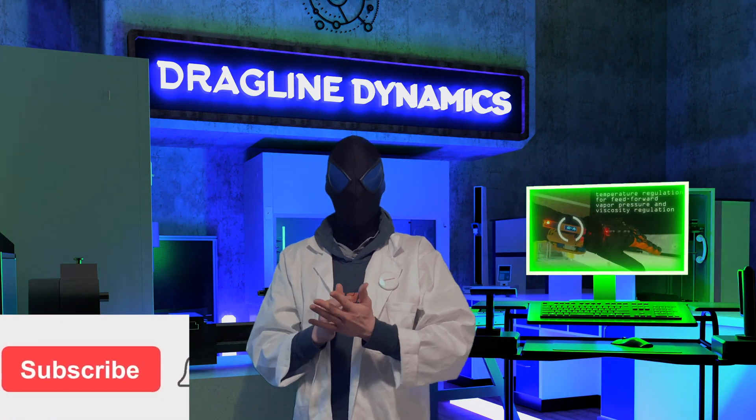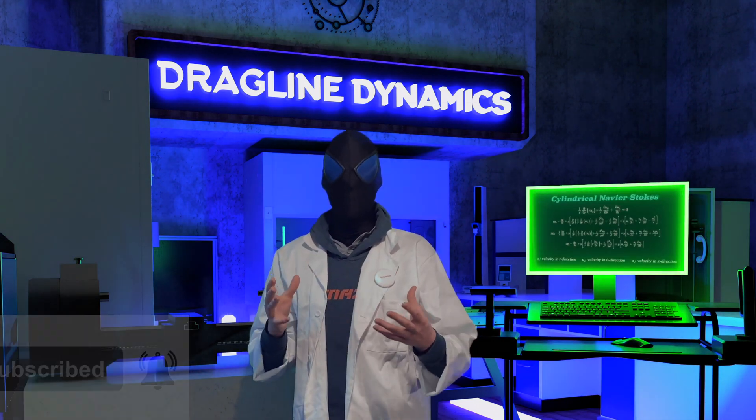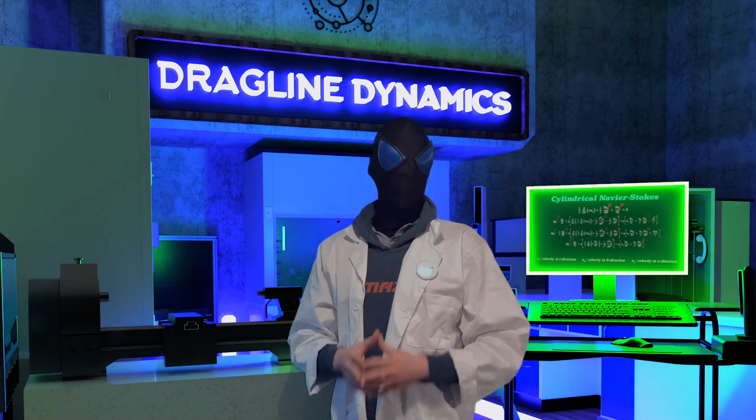We are almost at the point where I'm ready to start a laboratory specifically built around the perfection of web shooters and other super technologies.